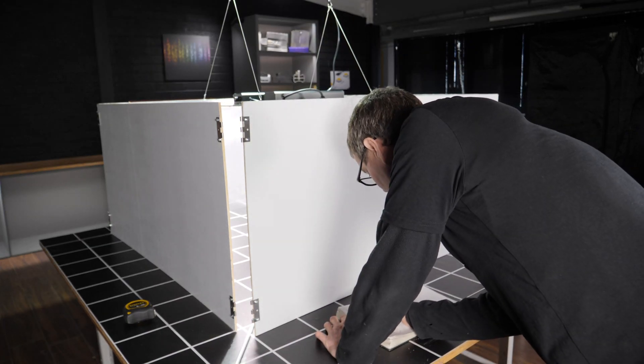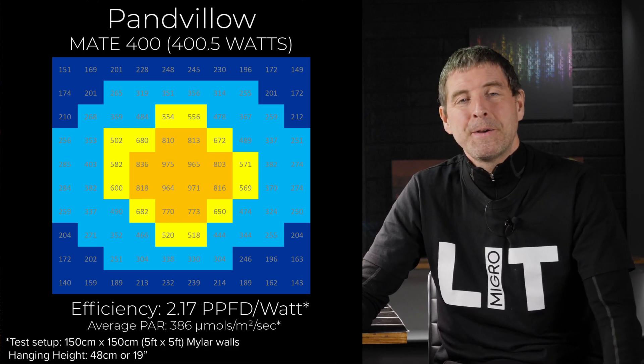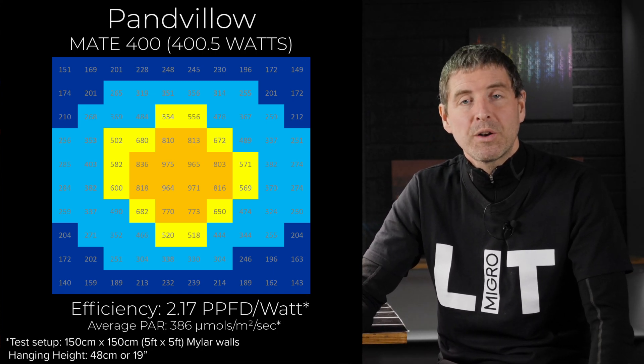I did test it in that area and it does just about cover it, but with a relatively low average PAR in my opinion. The average PAR is 386 micromoles per metre square per second, which is a bit on the low end. But it does achieve a good system efficiency of 2.17 micromoles per watt, or usable PPF per watt.